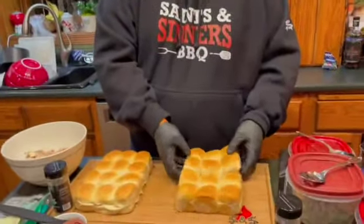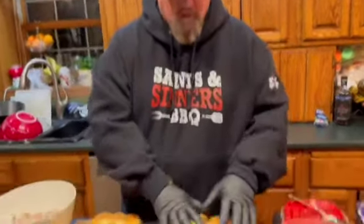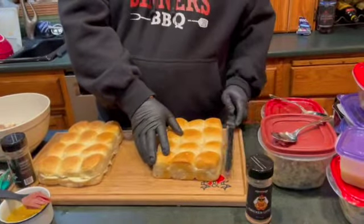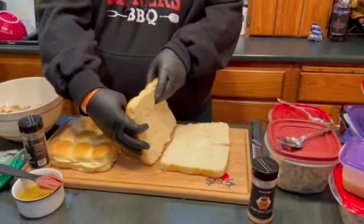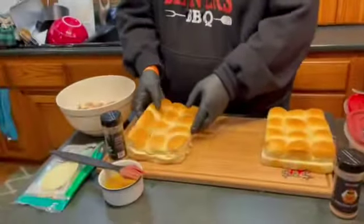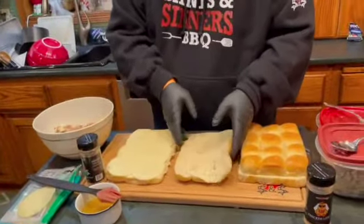What you're gonna do is grab a pack of these King's Hawaiian rolls — who doesn't love these, right? Get a pack, don't pull them apart. Instead, take a nice bread knife and slice right down the middle to make a top and a bottom. Through the magic of TV we have a top and a bottom ready to go, labeled up and ready.